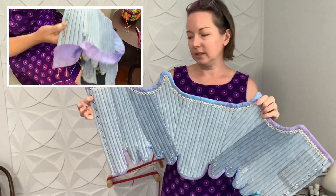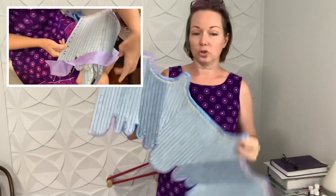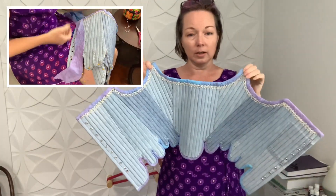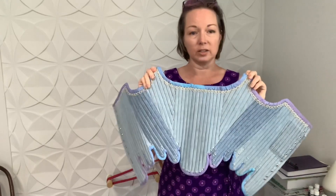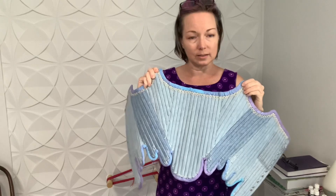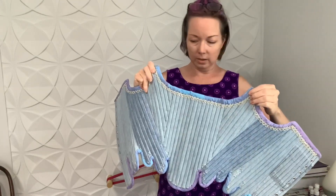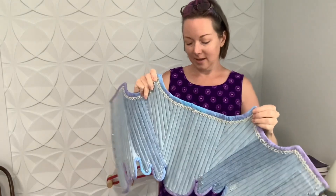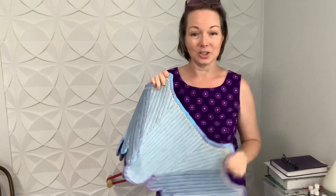The only thing left is to attach straps — there's a strap here and a strap here that go over the shoulders and attach in the front. Otherwise, I think this is very ready to wear, and I'm looking forward to trying it on and seeing how it changes my shape.